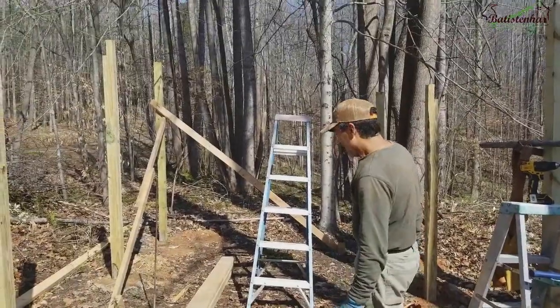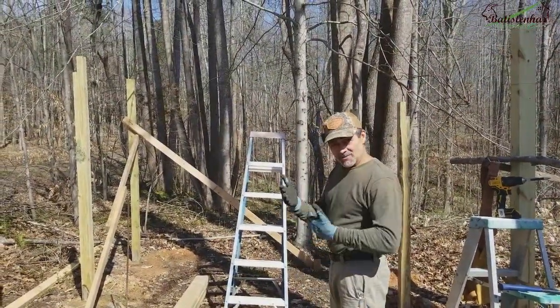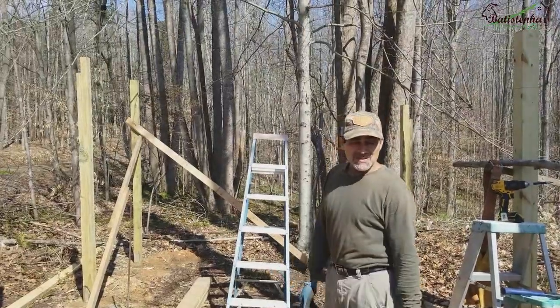Eles já estão doidos querendo fazer parte da terra prometida. Então é isso, a gente vai continuar o trabalho aqui e vai mostrando para vocês à medida que a gente for fazendo.